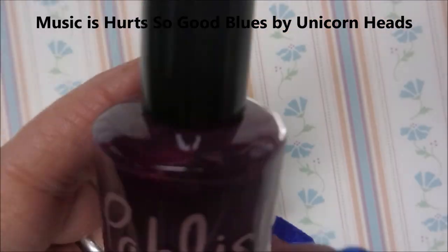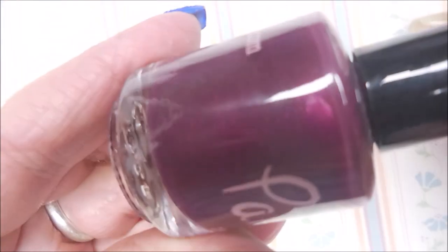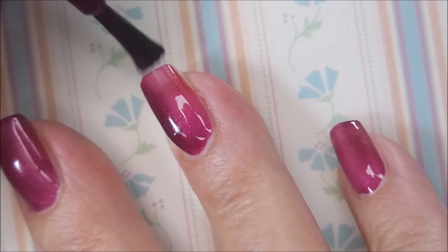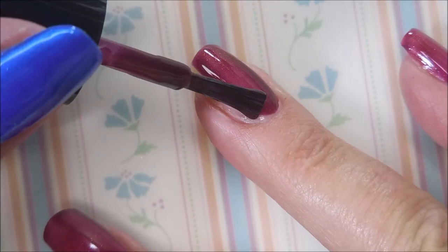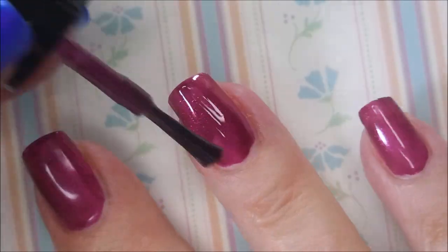I've started off with IMK Peel Ease, and here is the lovely polish — this one's called Polyjuice. It is so pretty, very nice. It's got a really good formula. I don't know that I've ever had a polish from Polish that had a bad formula, so this one's a winner in my book. It's very pretty. It's got so much shimmer in it — it's like a cranberry color, and I love that shimmer.